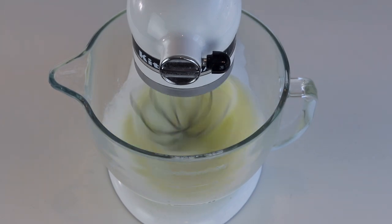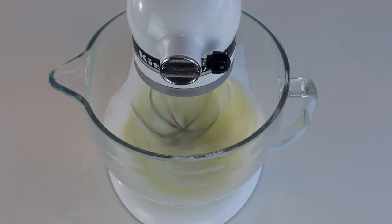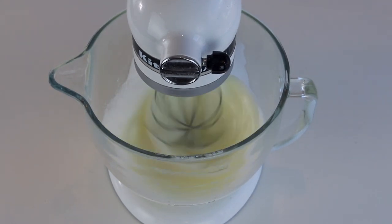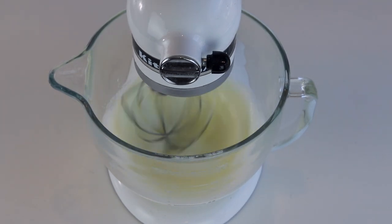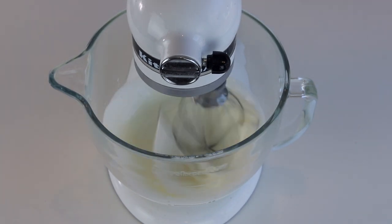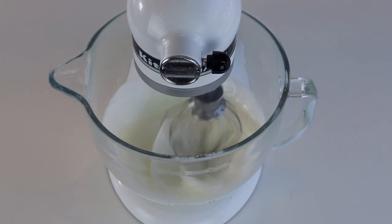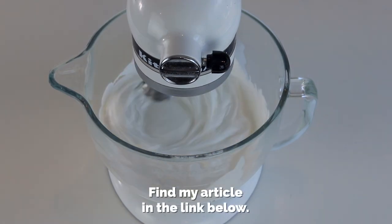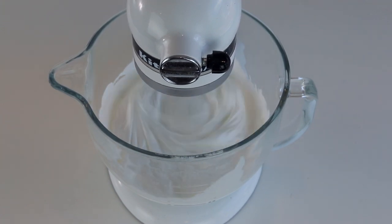My total meringue whipping time is usually about 15 or 16 minutes when making a double batch, which is what I'm doing today. It depends on how long I've spent whipping on speed 4 — the longer it takes to raise the speed from 4 to 6, the longer it takes to achieve stiff peaks. But please don't go by time alone. I have an article about this; the link is below. It's called 'How Long to Whip the Meringue When Making Macarons.'